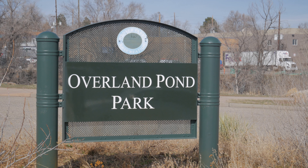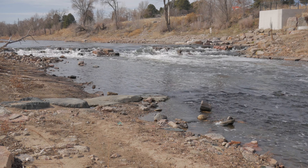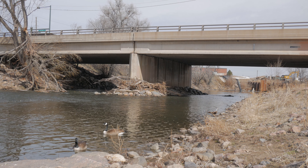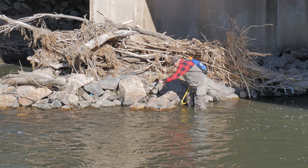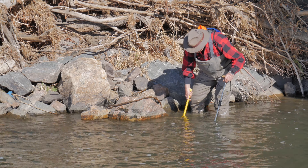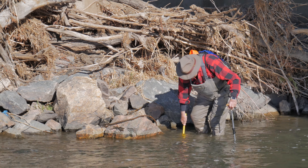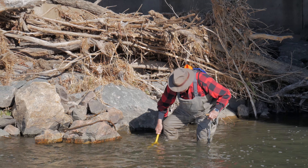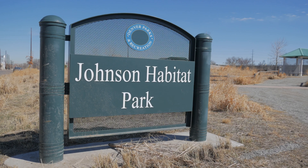Our next stop is Overland Pond Park. This is an area that's recently been renovated with some additional fish habitat. The sensor here is located underneath the Florida Avenue Bridge. Although the sensors are attached to the river by a length of chain, the river does move them around, especially during times of high flow or if there's any sort of debris in the river. You can see John fighting the high flow, but he did eventually find it.